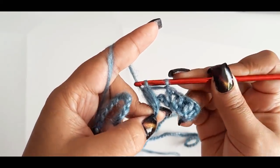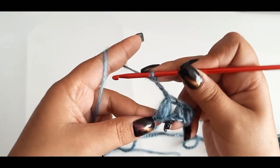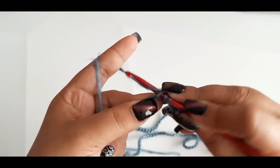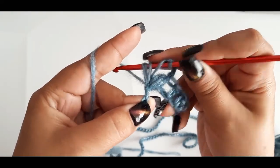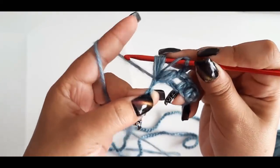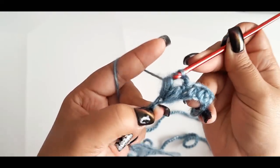Cierro los puntos, los aseguro, realizo 3 cadenas — 1, 2, 3 — y en ese mismo espacio levanto 4 puntos para un segundo puff: 1, 2, 3, 4, 5, 6.